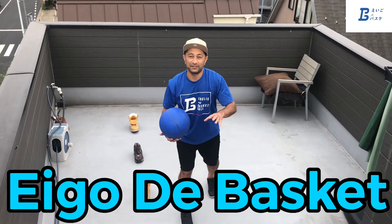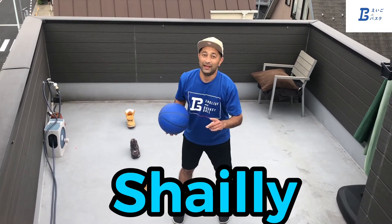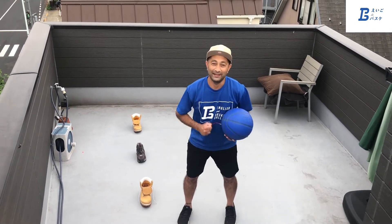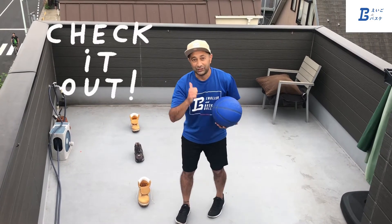Welcome back to Ago the Basket videos. Coach Shelley here with an obstacle course. Today we're going to do some dribbling and passing in my own homemade obstacle course. Check it out.